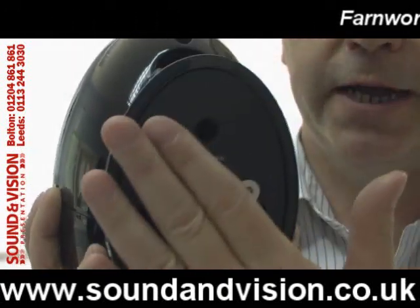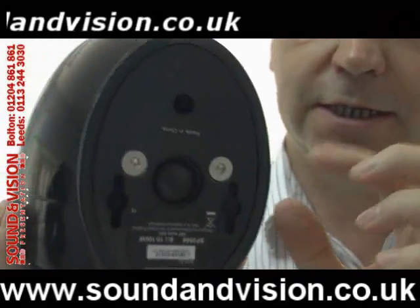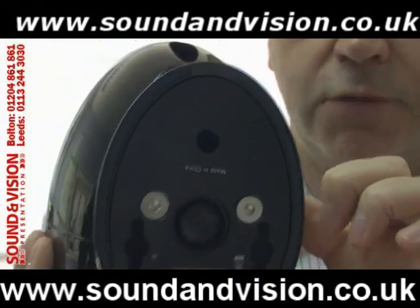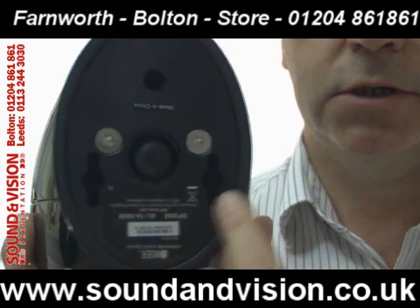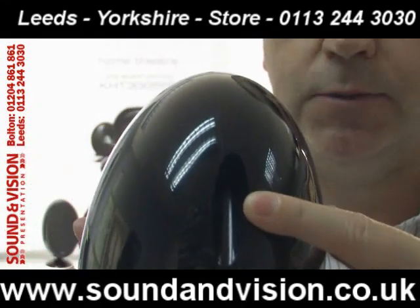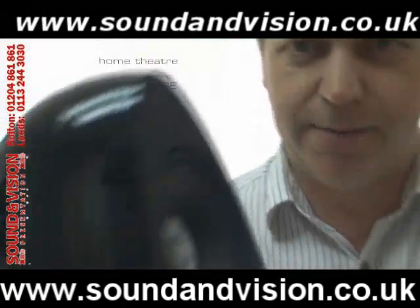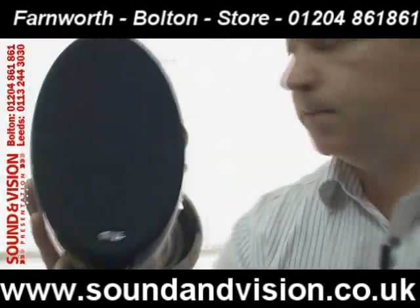The actual foot plate is just there for shelf mounting on any flat surface. You can actually detach this from the rear of the speaker. You've got fixers on here for wall mounting — attach it to the rear of the speaker and that becomes your wall bracket. The speaker grilles are magnetic and just pop on.